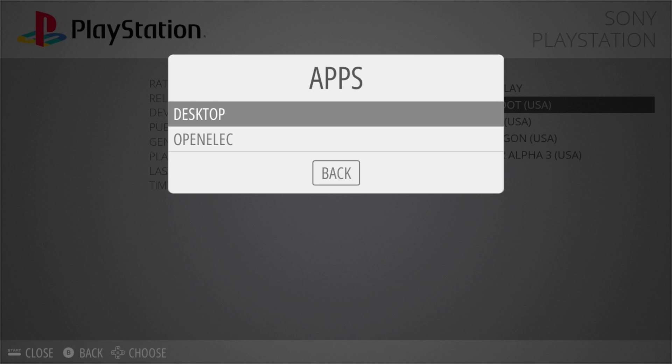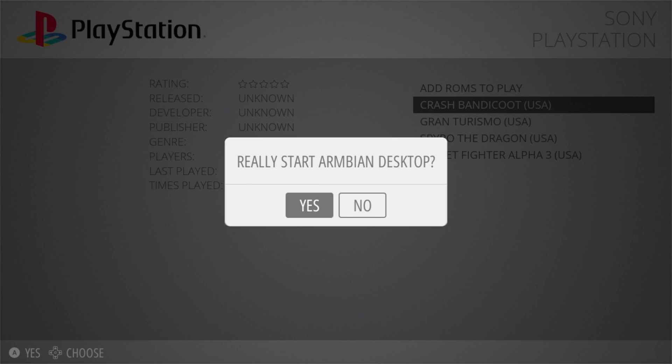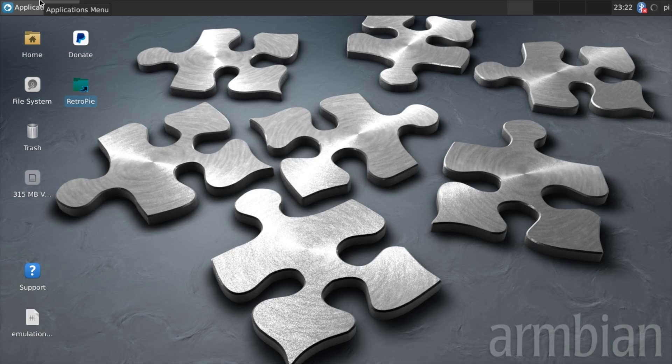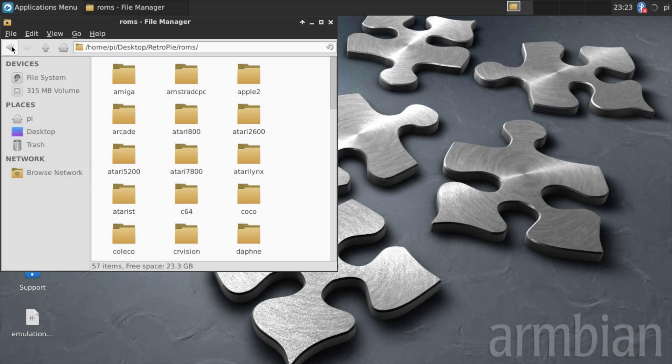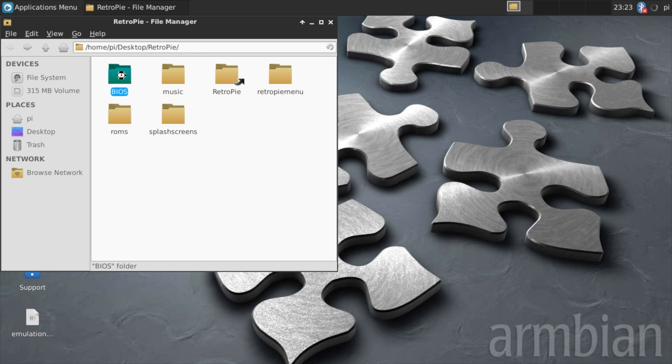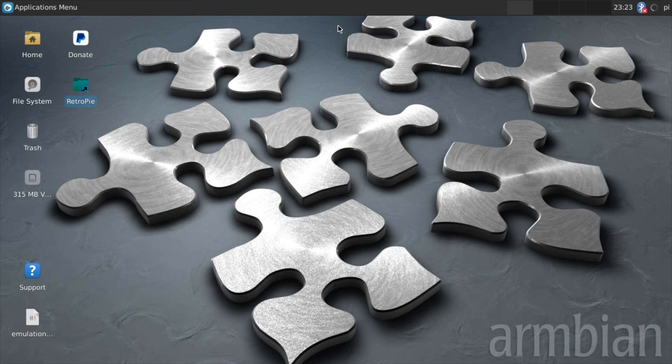Real quick, I want to show you this — we'll go to Apps, Desktop. Here's our desktop, this is Armbian. If you want to load up your games, you can load them on a USB stick or an external hard drive, plug it into the Orange Pi, open up your Retro Pi folder, and load your ROMs in the corresponding ROM folder. Your BIOSes go in your BIOS folder. It is running Kodi Krypton, and it actually works fairly well on this little quad-core chip.